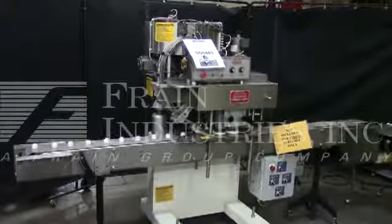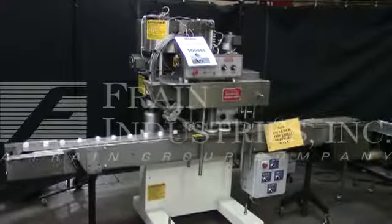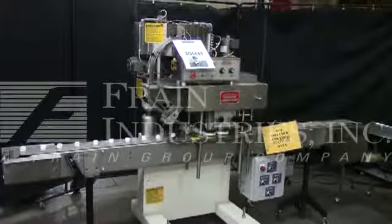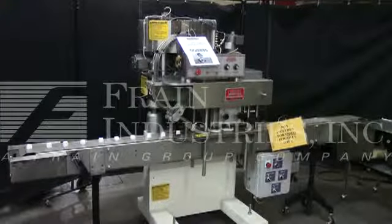Hi, we're the Frame Group service technicians that cycled your capsule capper. Before powering up the machine, it's recommended to read the manual in its entirety. The manual will be placed with the machine when it's shipped.